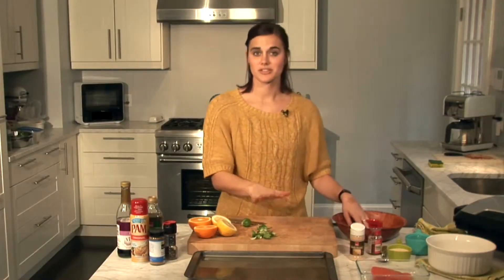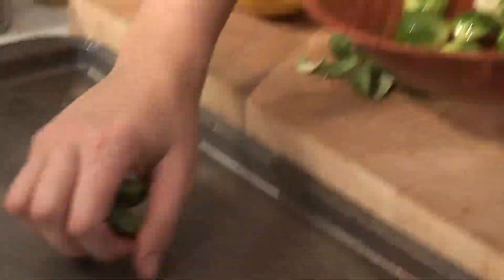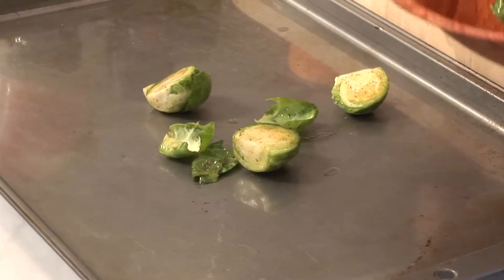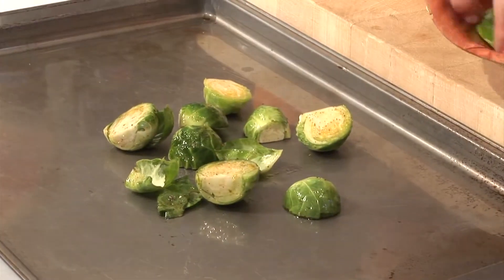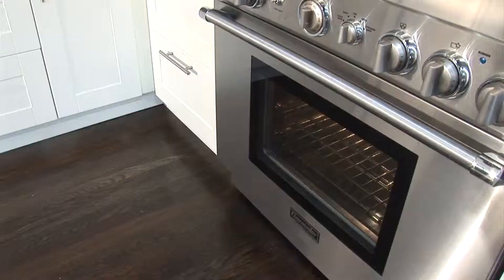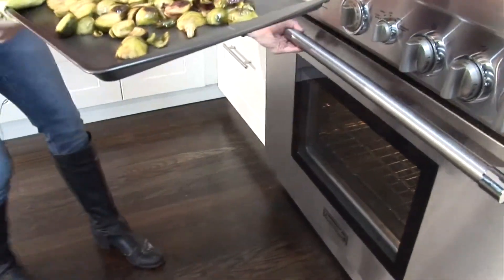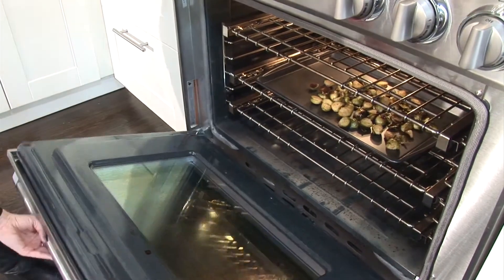You can also spray the cookie sheet with Pam so that the Brussels sprouts don't stick. Once you have them well mixed, go ahead and place them on the cookie sheet and make sure that they're spread out, not right on top of each other, so that they all cook evenly. You're going to preheat your oven to 350 degrees and place them on the middle rack for 25 to 30 minutes.